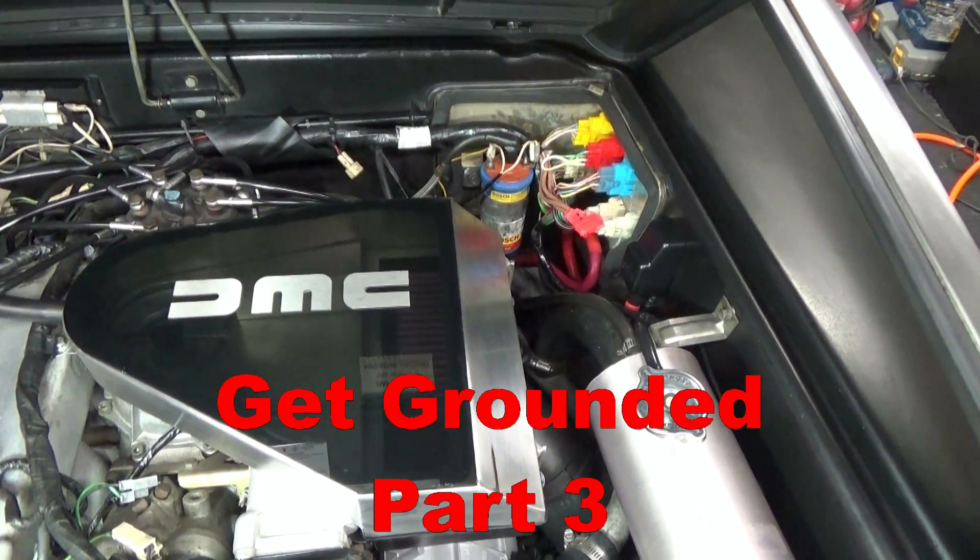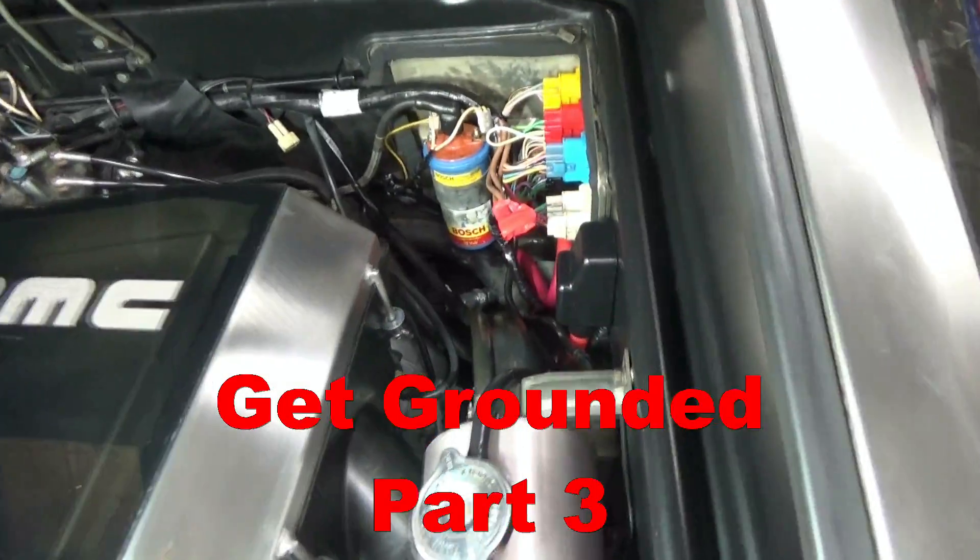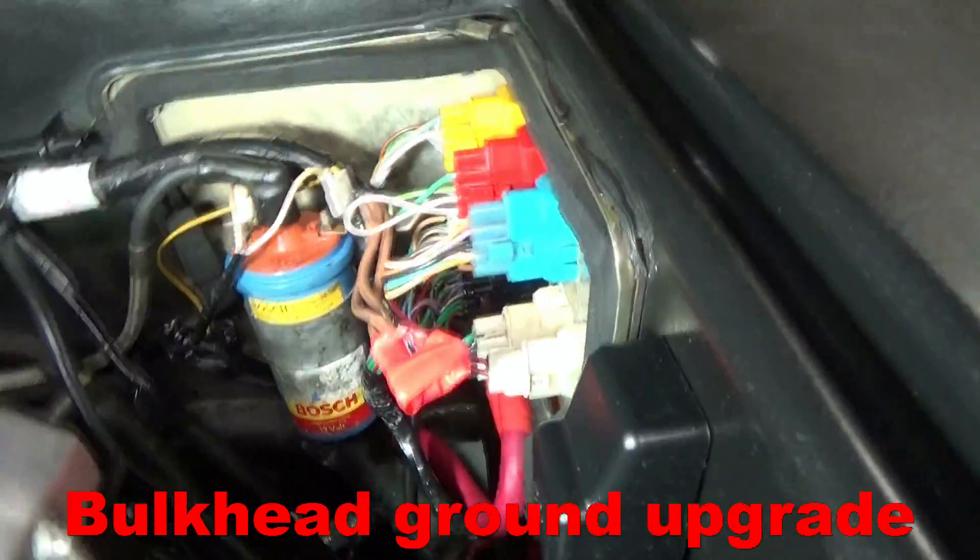Hey guys, welcome to another episode of Glorian Tech. Today I'm going to take you through the process of replacing the bulkhead ground.